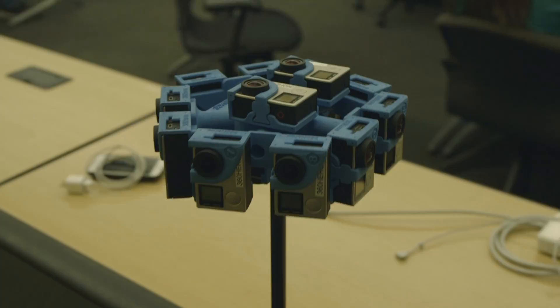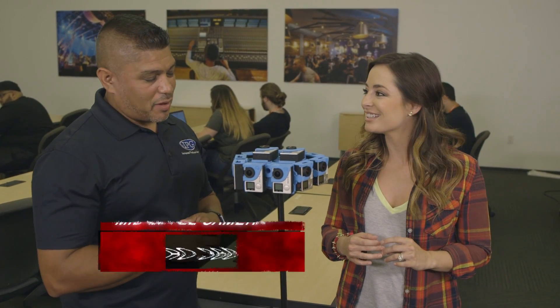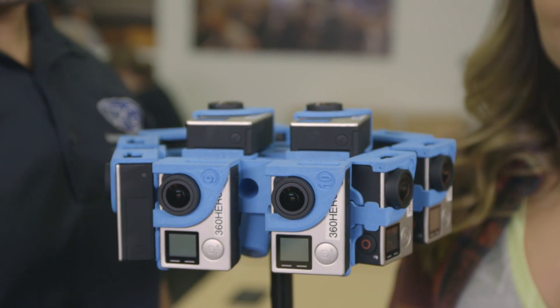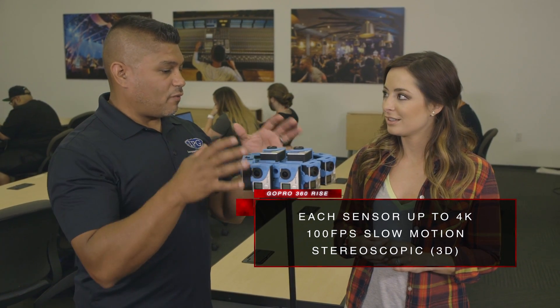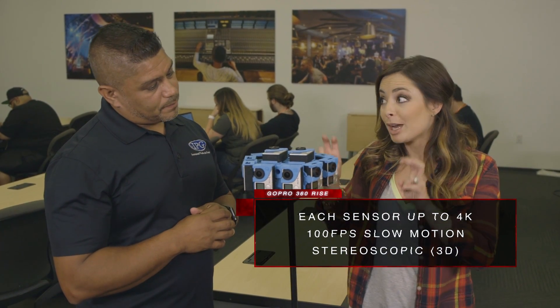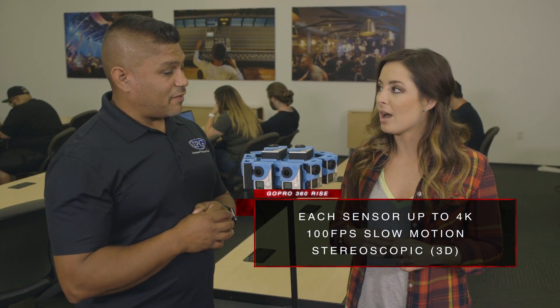Our next camera is this one right here — it's crazy looking, kind of UFO-ish. This is made by GoPro: the GoPro 360 Rise. This one actually carries 14 GoPros. They have other rigs, but the one we're using today has 14 GoPros. So this isn't a camera — this is 14 individual cameras.